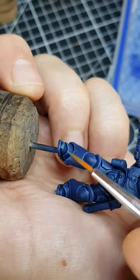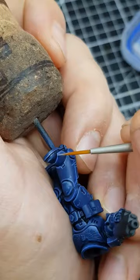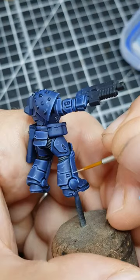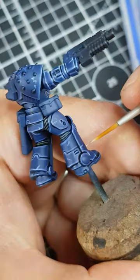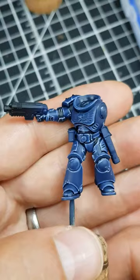Pick out the corners and exposed edges with small selective highlights of Fenrisian Grey. Focus on placing these highlights on upward facing edges and areas that would be hit by light. Finally, finish up the blue armour with dots of Ulthuan Grey. These should be placed only on points and areas that are very exposed to environmental light.